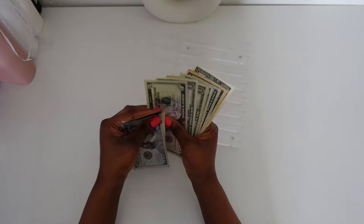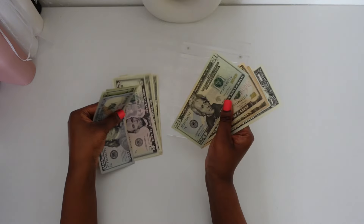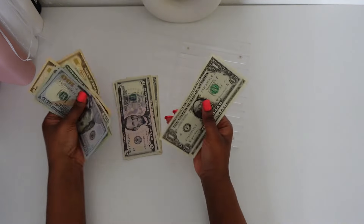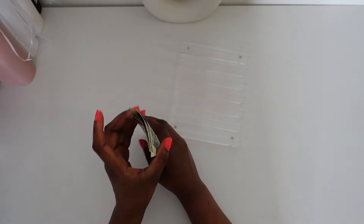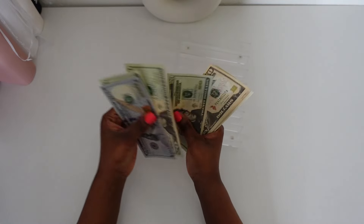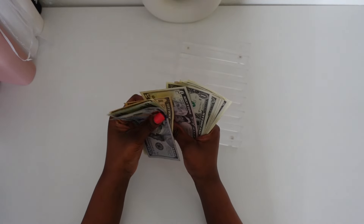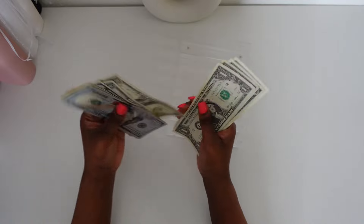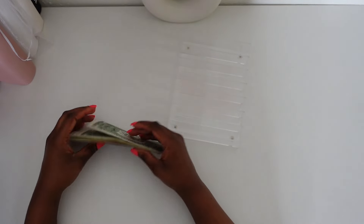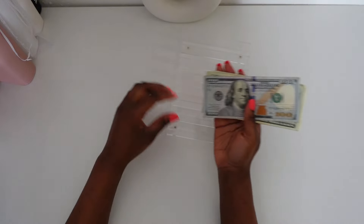So today we are going to be working with $120, 40, 60, 70, 80, 85, 86, 87, 88, 89, 90, 91 — so we're going to be working with $191 you guys. Let's go ahead and sort this out.